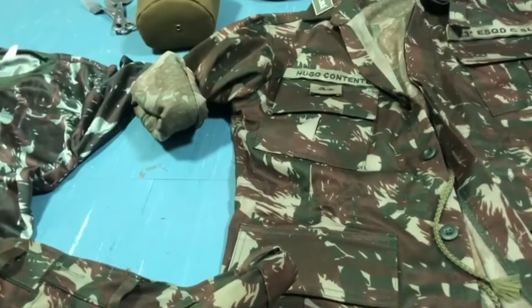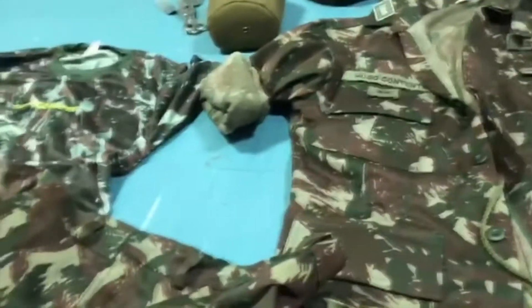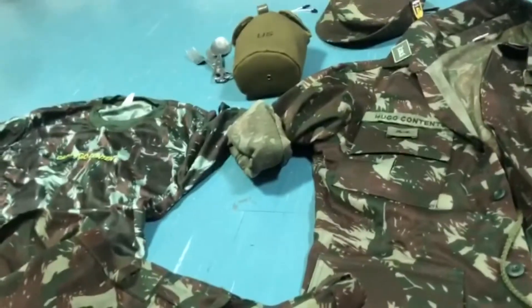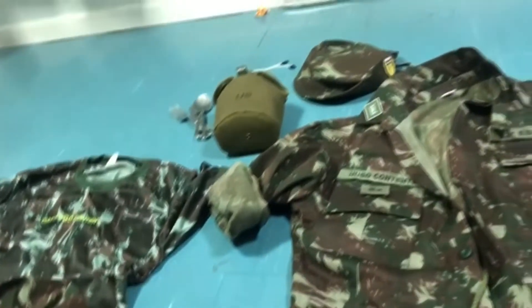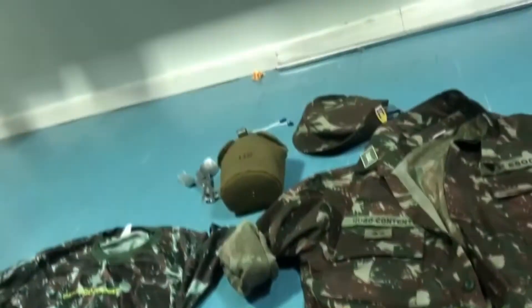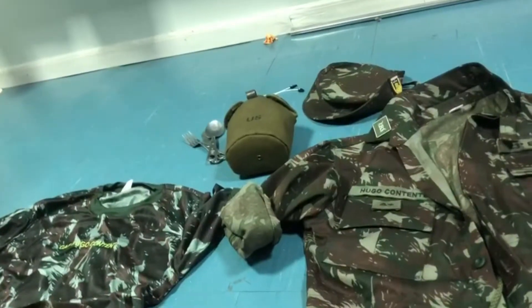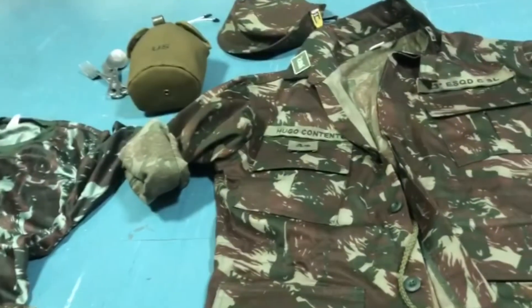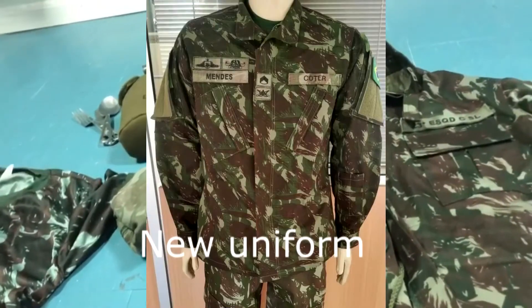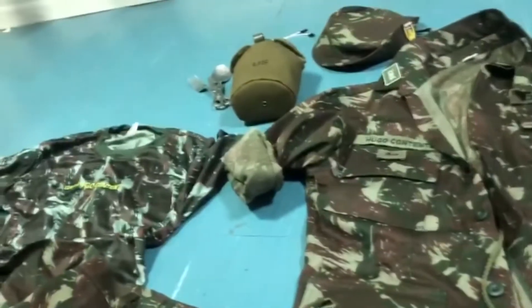Hello everyone, bringing you another video. Today we're going to talk about the old Brazilian army uniform kit that I have. This is from the 1990s to 2022, because the Brazilian army changed their uniform this year, so this is the old one.